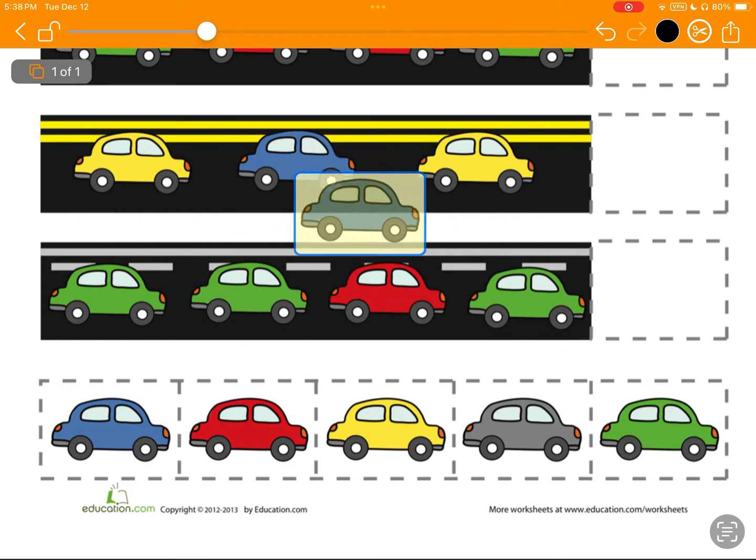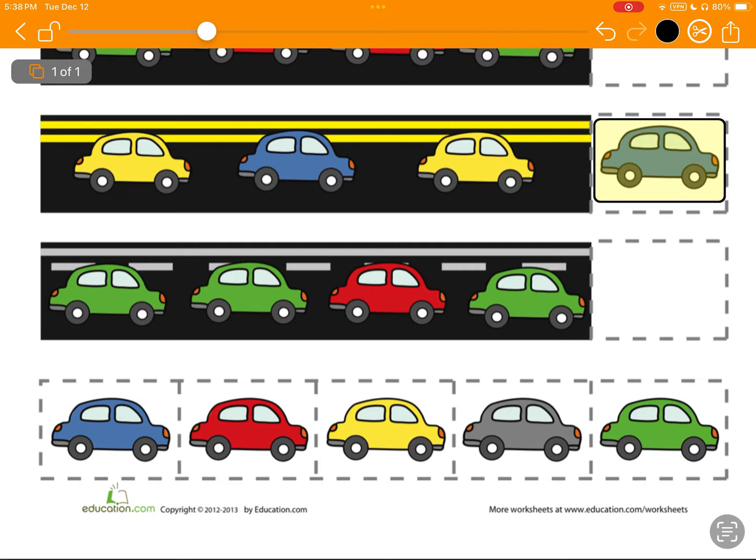For example, here we've got a yellow card, blue card, yellow — I think blue comes next. And it looks like I need a green down here.